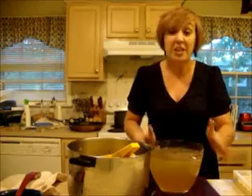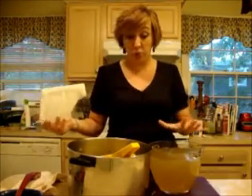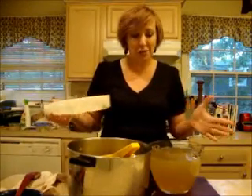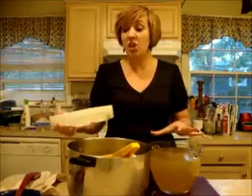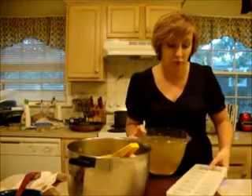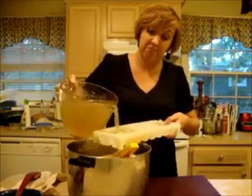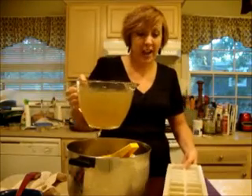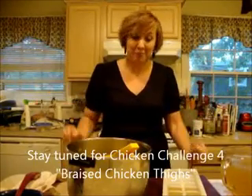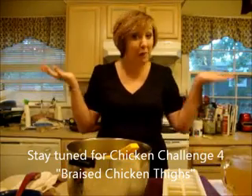I wanted to show you one more little tip: I'm going to make a whole lot of soup so I won't use all of this now, or I'll wind up throwing some away. What I like to do every time I make a stock is make 'stocksicles.' I have a plain old ice cube tray and I'm just going to pour my stock right into it, freeze it, and then whenever I want I have my lovely homemade stock to use in any recipe including soup. Thank you, I hope you have a great chicken challenge — let me know how it goes, cheers!